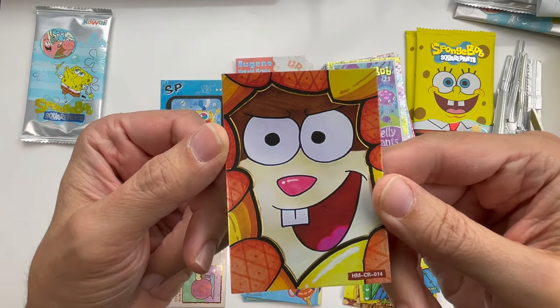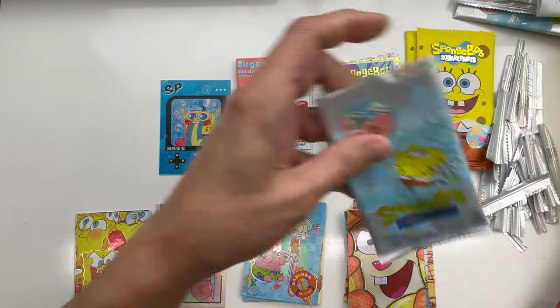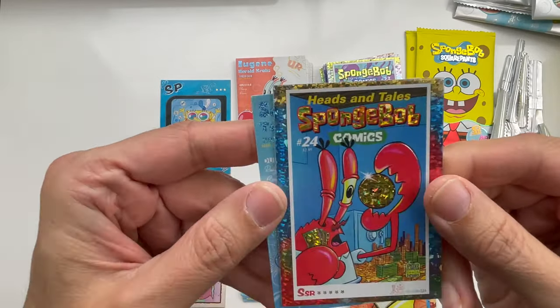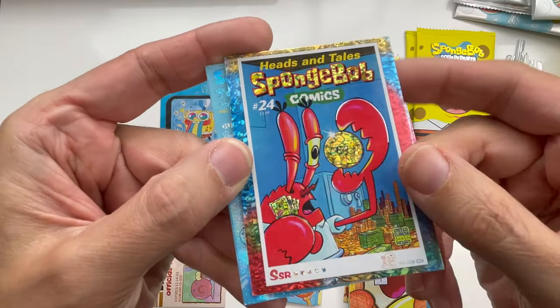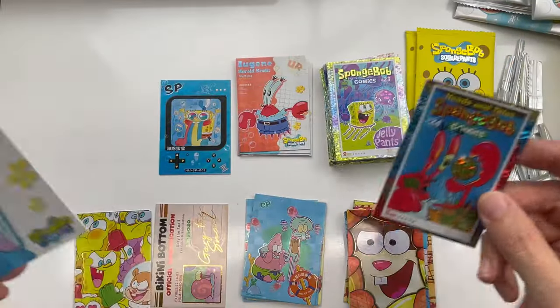Last pack — except for the special ones still to come. Ooh, that one is really cool. Look at that gold coin! And as you can see, a cat is meowing at my door — I'll have to let her in.